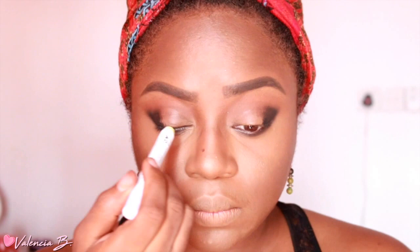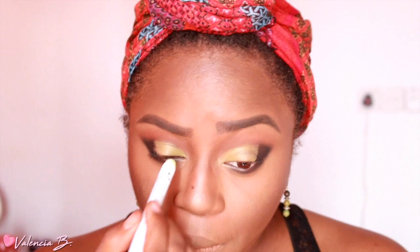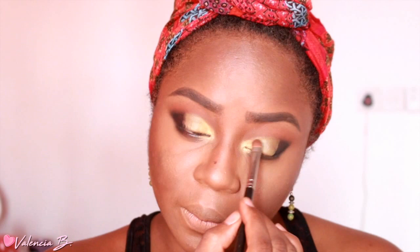I'm going to be using one of NYX's color bases — this is a green color, I can't remember the name of it — but I'm just laying down a base for the green shadow that is to come. The look I am loosely recreating is the look she did for her bomb makeup challenge. I love, love, love the makeup — I next to never wear green, and this was seriously the perfect opportunity to do it.